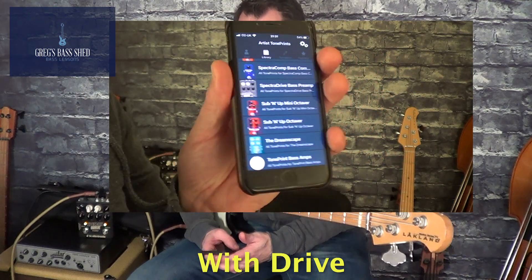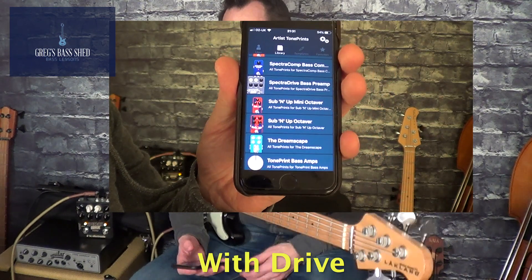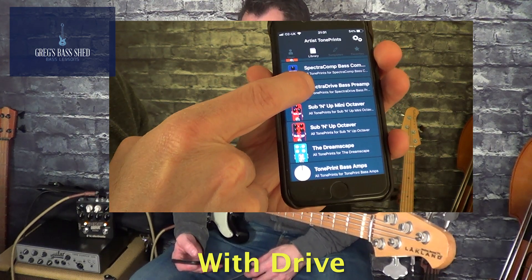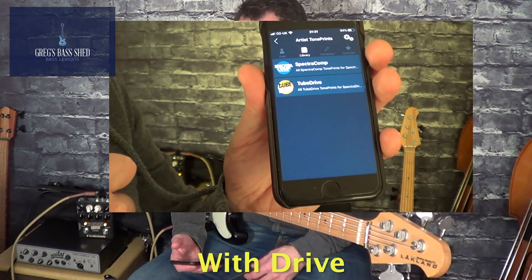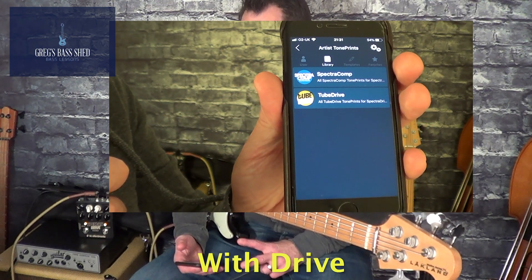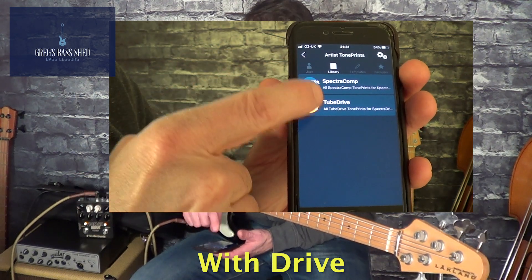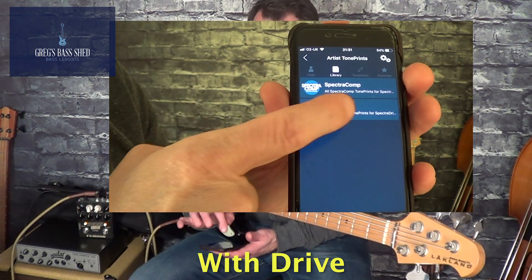So if we try the TonePrints — you need to open the Artist TonePrint app, which you can get on the app store. When you click into there you'll see Spectra Drive bass preamp — click on that. You've got two different choices: the spectral compression and the tube drive. So if you open tube drive, we're going to try multiple TonePrints.